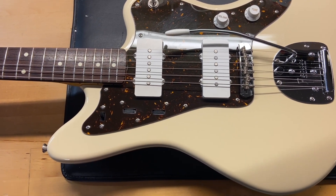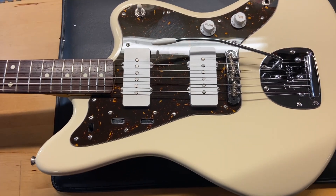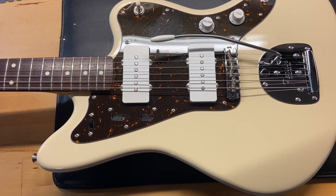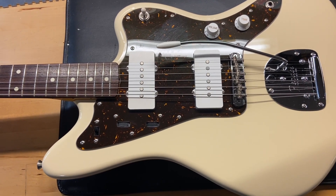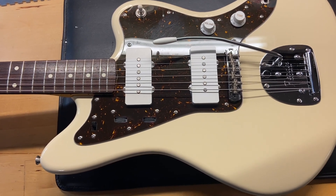Here are some of the specs. The weight on this one is 7 pounds 14 ounces. It has a medium C, typical Jazzmaster neck. The nut width is 1.69 inches, which is pretty standard. The depth at the first fret is 0.84 inches and the depth at the 12th fret is 0.91 inches.